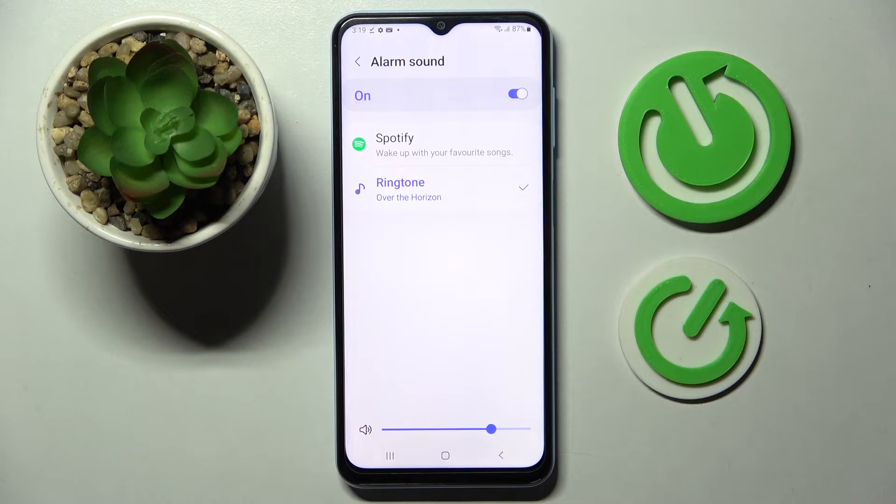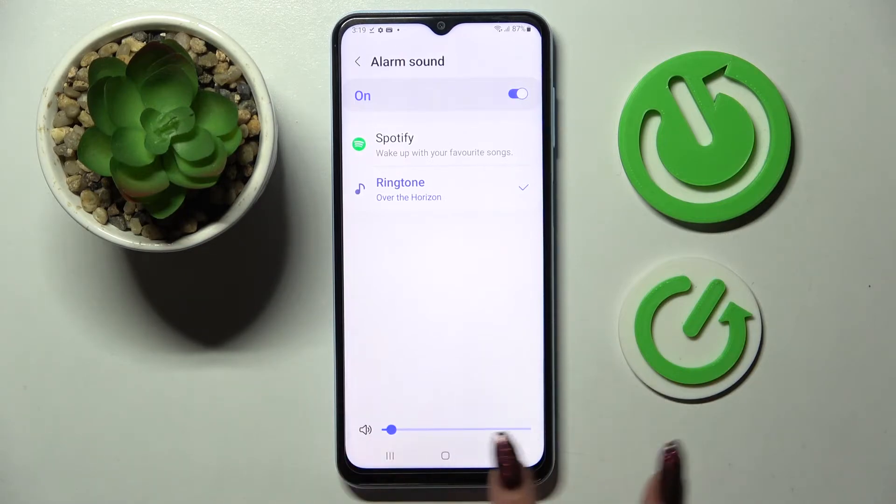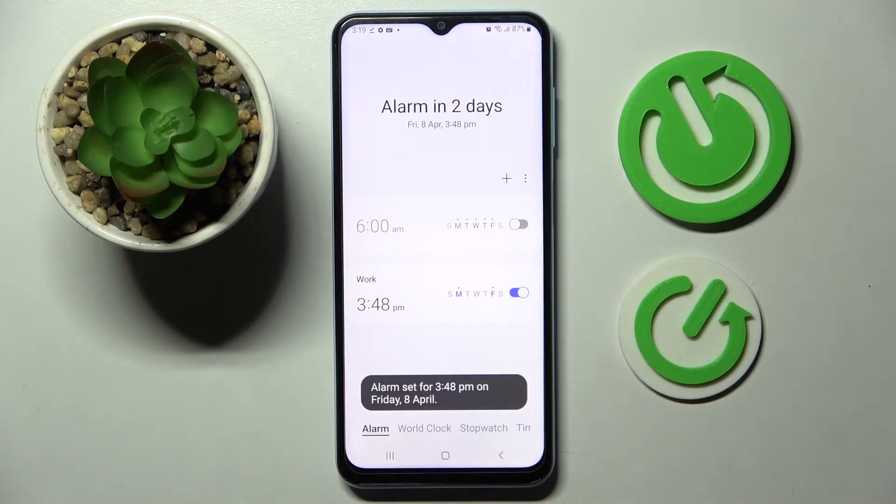If you wish to adjust the volume of your alarm you can do that from here by swiping left or right. Then go back and save your alarm by choosing Save at the bottom right corner. As you can see mine was successfully added.